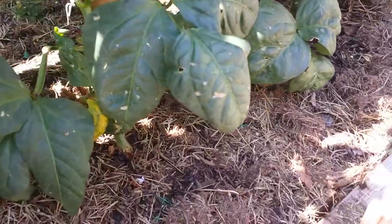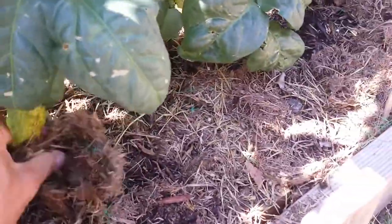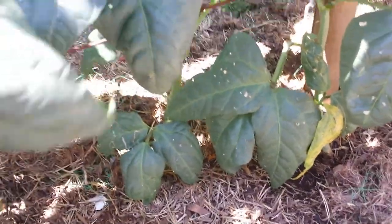I try to keep the air somewhat moist. Oh, this guy is eating my plants here — this is a roly poly, I think.